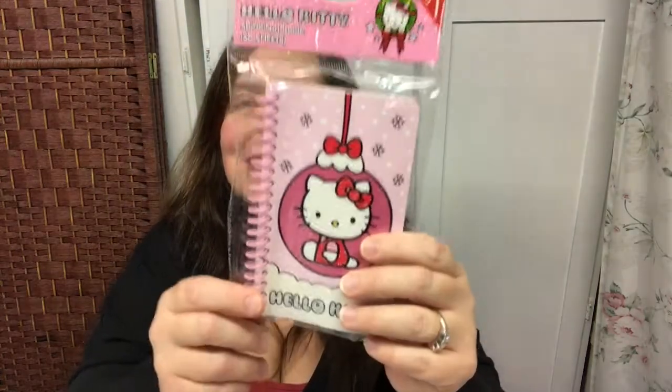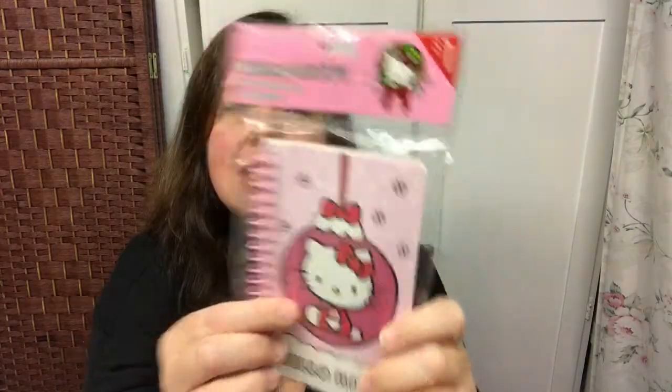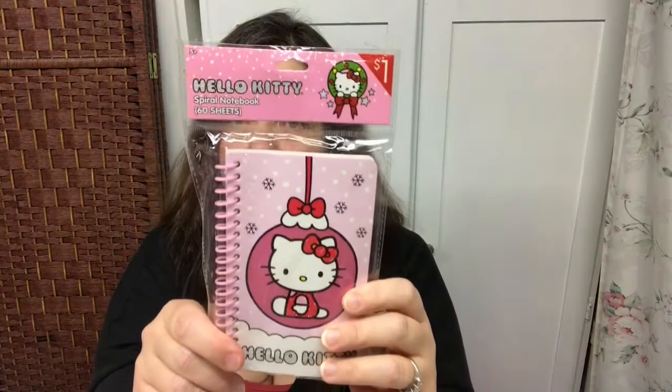The first thing I want to share is some crafty items I picked up. There wasn't a lot that was new to me at my Dollarama this week. But I did pick up this — it was in the crafty section. It's a little Hello Kitty notebook, very sweet, like a little ornament with Hello Kitty. It's a 60-sheet spiral notebook and it is $1 — a very sweet little stocking stuffer.